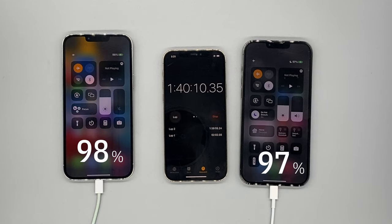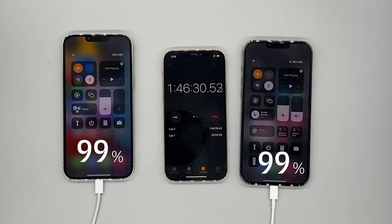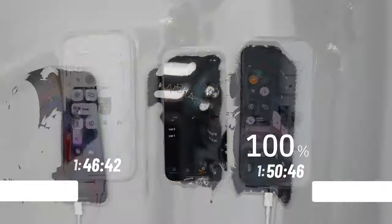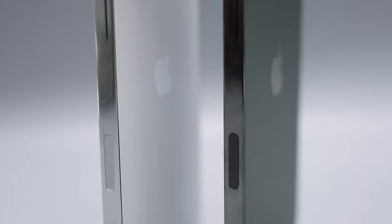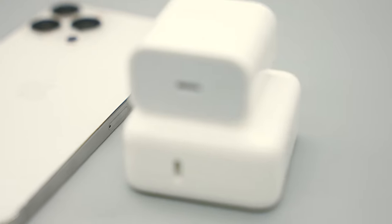If you want a quick burst of charge the 30 watt is going to be best, but if you want to fully charge your iPhone it's not going to make the biggest difference. Wrapping things up: at 1 hour and 46 minutes both phones are at 99%, but the 30 watt completed the charge at 1 hour and 46 minutes while the 20 watt finished at 1 hour and 50 minutes — just shy under 2 hours. Use the 30 watt if you want a quick burst of charge, but other than that they both charge your phone fairly fast.